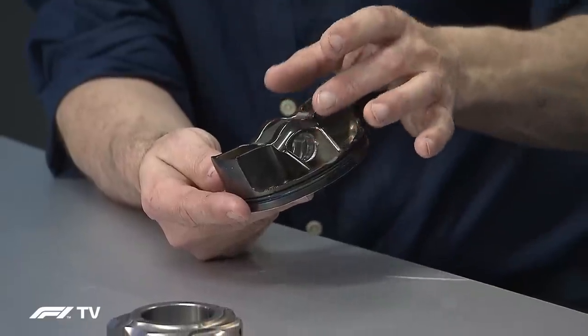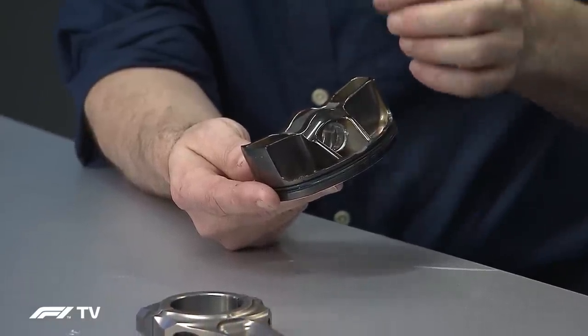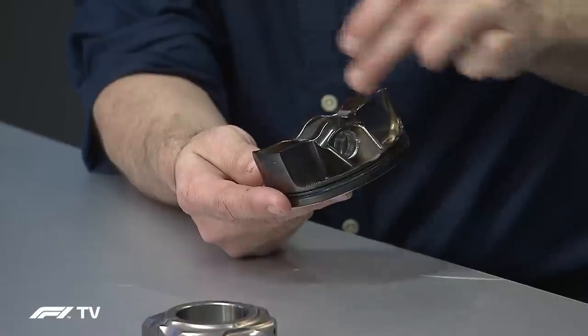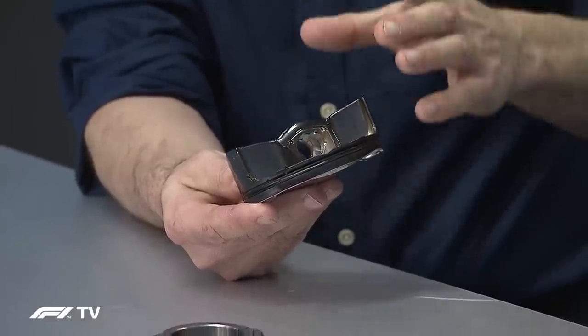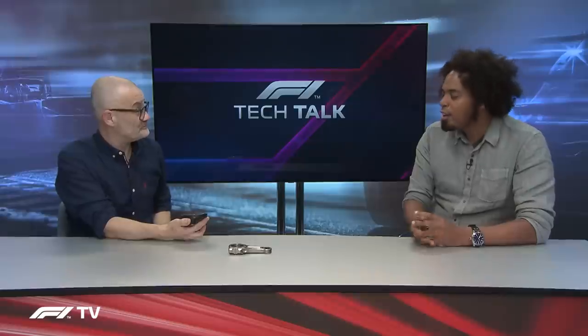At the back of the piston you have what's known as a box bridge design. You have your gudgeon pin — or wrist pin in America — which is very short to save weight, which is critical. Because the piston is so shallow, you need structural strength, so there are webs running across to create the bridge design. And to deal with the temperatures the piston is subject to, while it's going up and down inside the cylinder, oil sprays are directed at each of these pockets to keep the piston cool from behind so the combustion area doesn't have any hot spots.